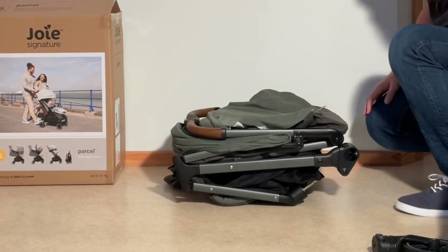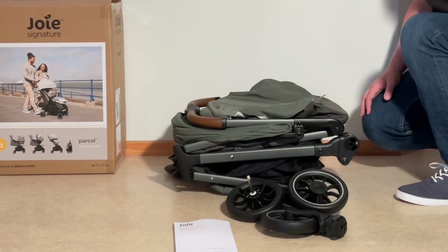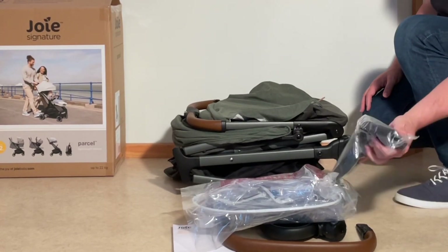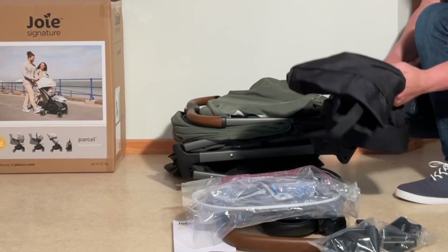So we have the main body of the stroller, we have the front wheels, we have the rear wheels, we have the instruction manual, we have the bumper bar, a rain cover, car seat adapters for Maxi-Cosi, Cybex, and Nuna types, and even a travel bag.